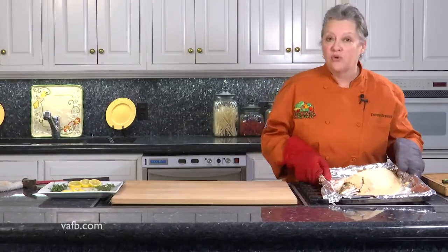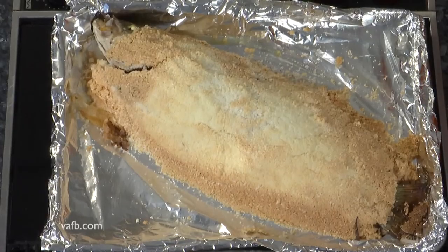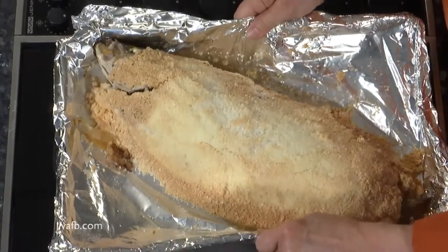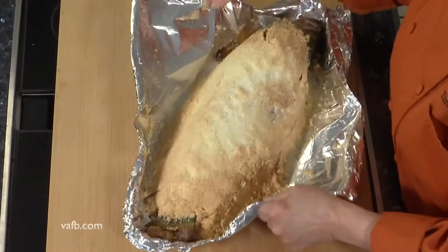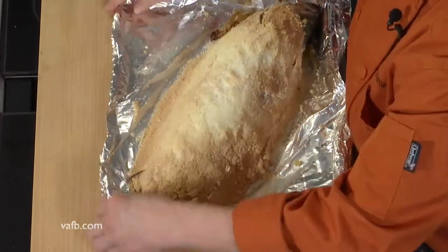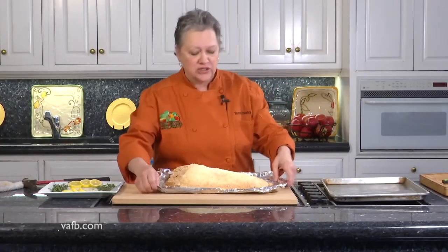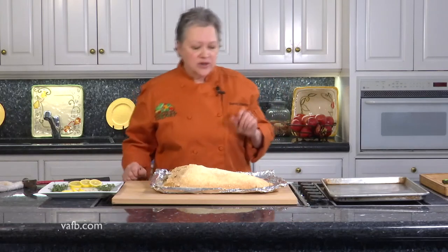All right. So we were in a 425-degree convection oven for about a half an hour. We've let the fish rest and now it's time for the magic. We're going to move the fish over to the large cutting board — and I'm not sure if you can hear that, but it is hard as it should be. I keep wanting to say meringue because when you cook egg whites they become meringue, but it's not really meringue. It's just egg whites and salt as you saw me do earlier.